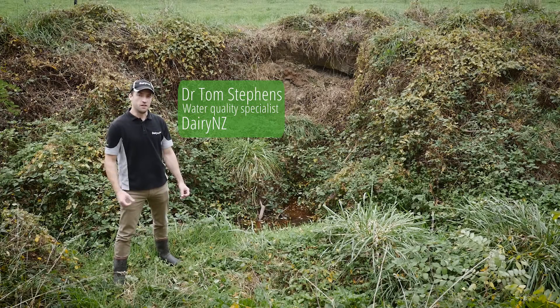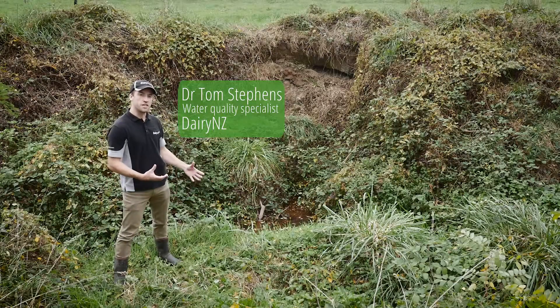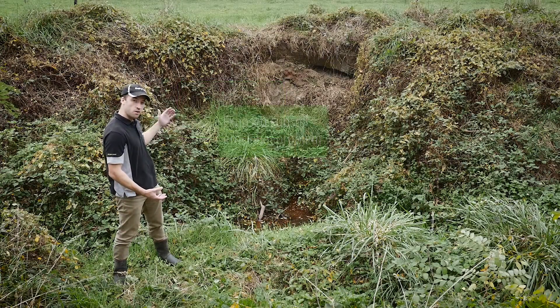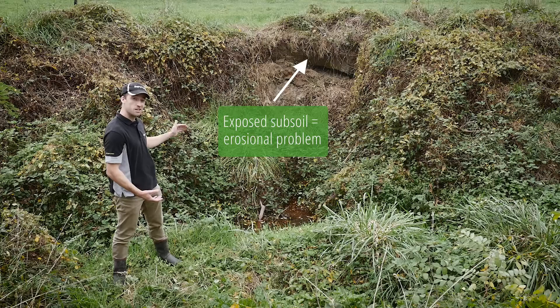What we've got here is a pretty typical scenario for most dairy farmers. We've got an eroding channel — you can see it's eroding. We've got bare exposed faces of sediment, and all of that is pretty much subsoil. There's no topsoil on it.